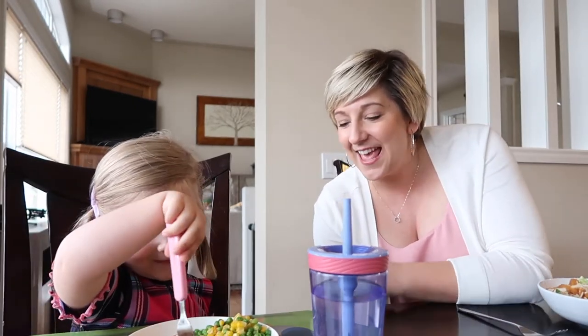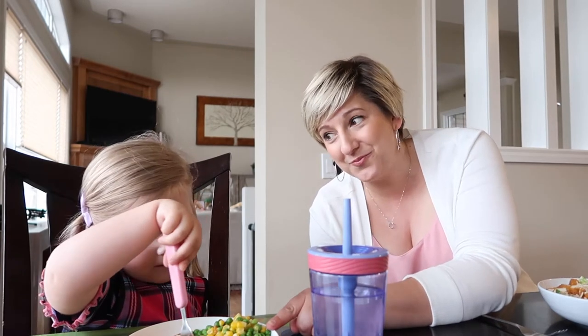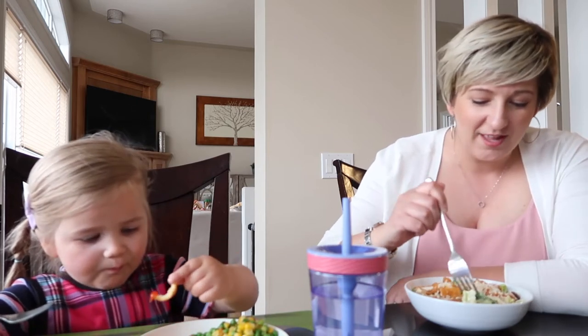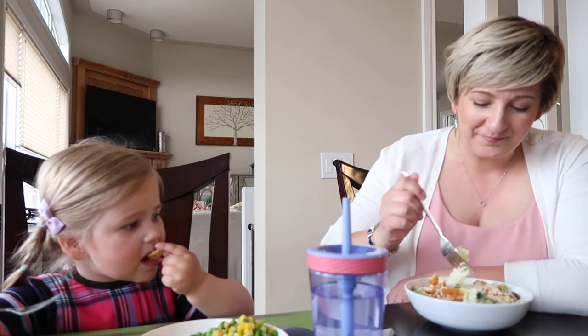Tonight's dinner required zero effort from me. Ava has her wiener wraps cut into small pieces with ketchup, and some mixed peas, carrots, and corn. Mirak and I have the spicy chicken Caesar salad. Ava, are you gonna have your veggies too? She is very clearly not a fan of the corn tonight — she says 'see you later' to the corn!